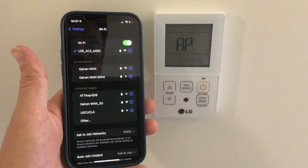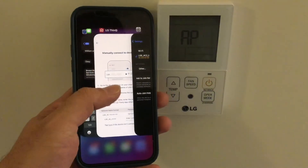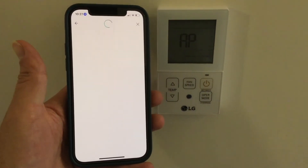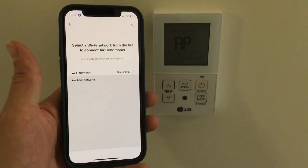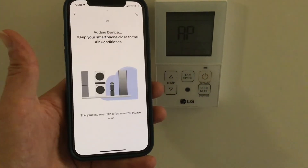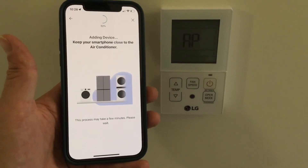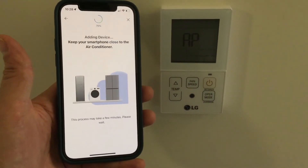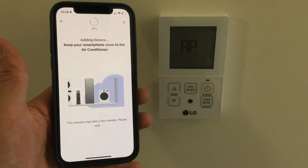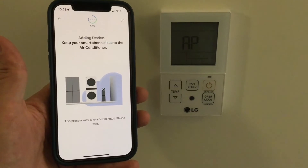Once it successfully joins, switch back to the ThinQ app, and if it's successful, it should show a list of Wi-Fi networks. Choose your home Wi-Fi network that you want your ducted unit to be on. Note that for this Wi-Fi module, it has to be a 2.4 GHz network — it will not work with a 5 GHz network. So make sure you have a 2.4 GHz network broadcasting in your home.